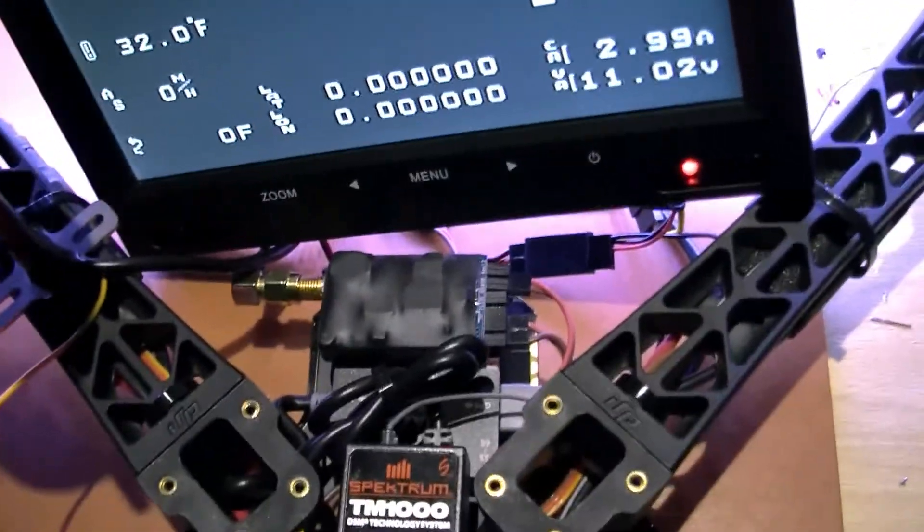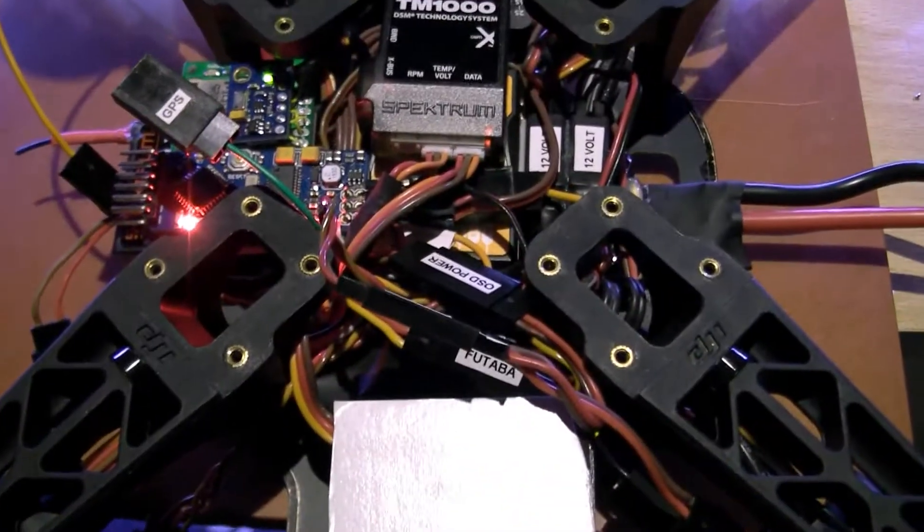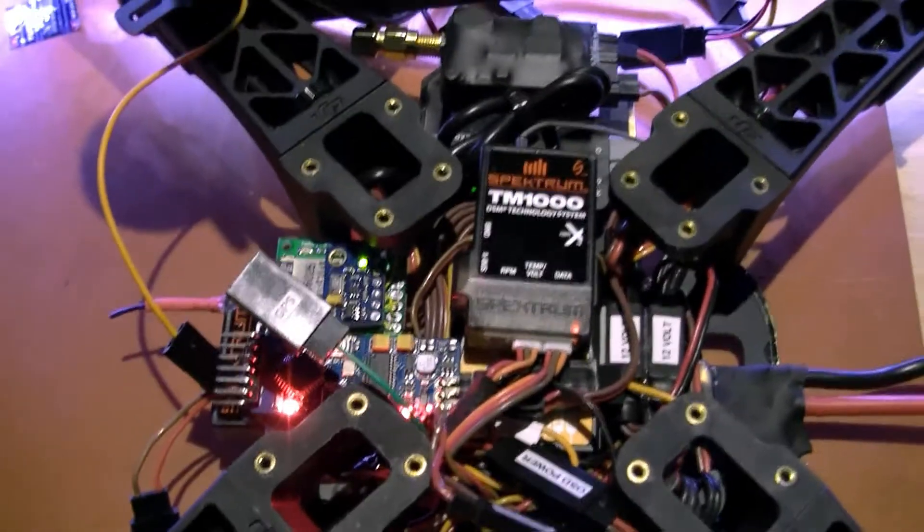It's like a bombsite in here — there's a lot of cleaning up to do tomorrow. Then I think I'll start building my AXN now that this is finished.